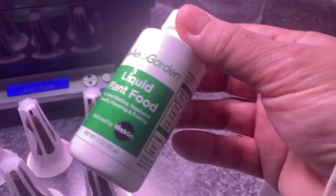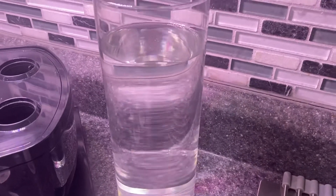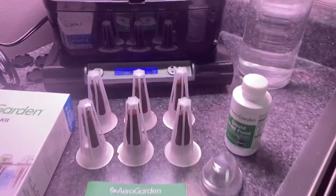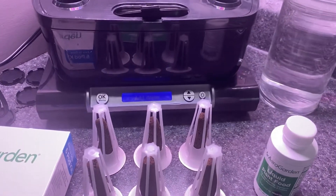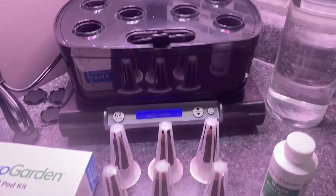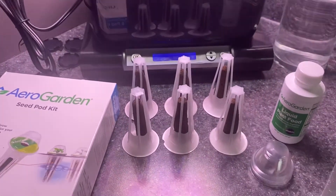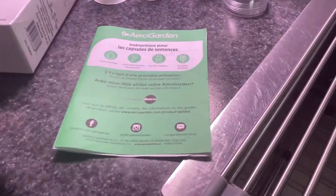The kit came with liquid plant food in this bottle here, and you also have to fill it up with water — the water goes in the front right here. It also came with an instruction guide booklet. If you're new to hydroponic planting, you can follow the booklet. We've done this several times so we're like little pros at this now, but if you're new, definitely follow the instructions guide.